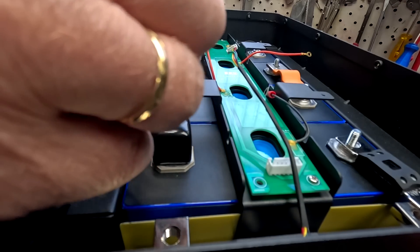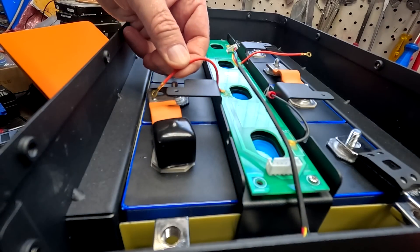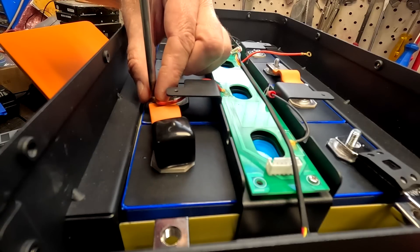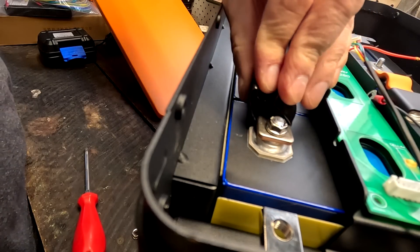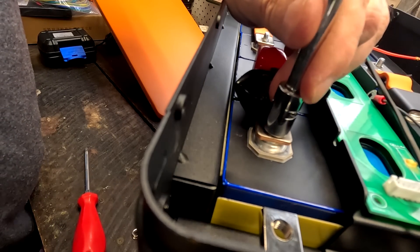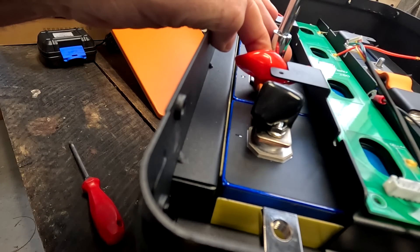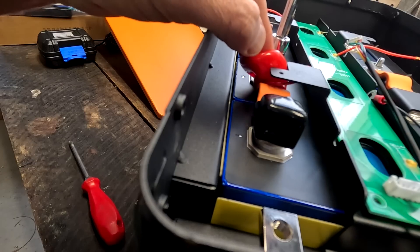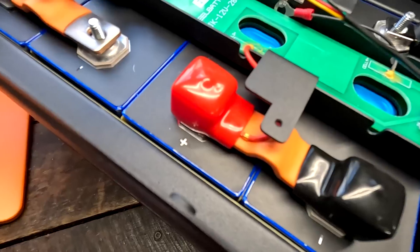I need to put the balance cables on first and then slide the rubber terminal covers back on — wrong order. Then we set four Newton meters with the torque adapter. These rubber sleeves are a bit of a pain, but once everything is in place and torqued down, it looks pretty good.